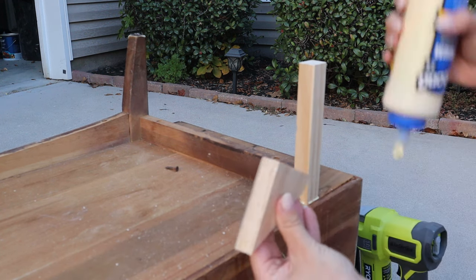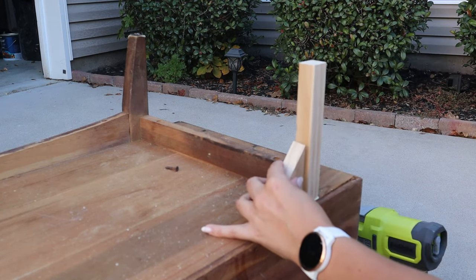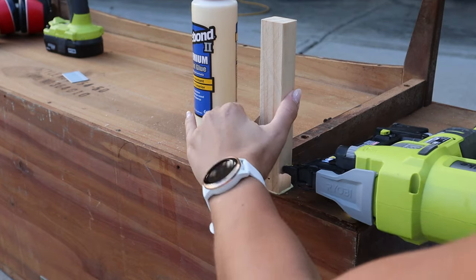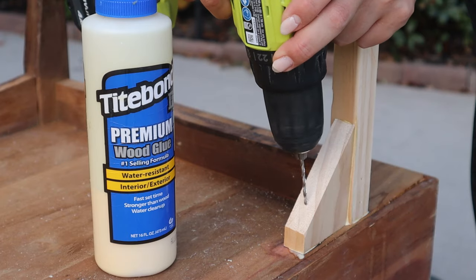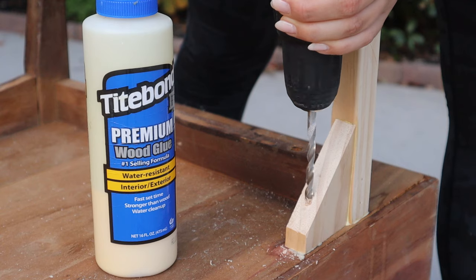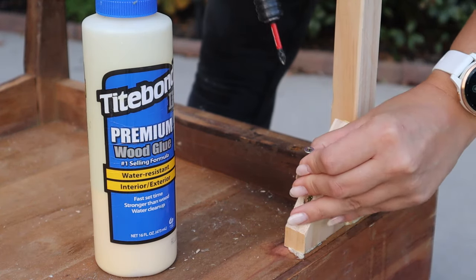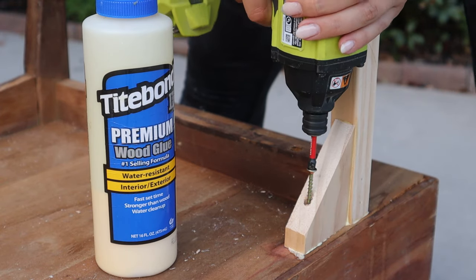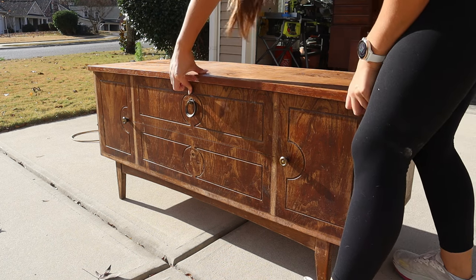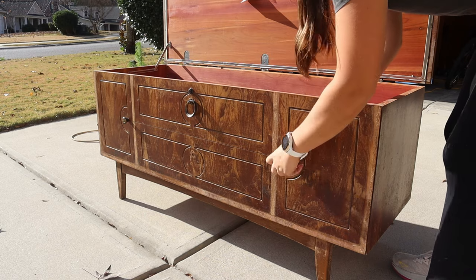Now I'm gluing on this little support triangle, which is going to give this leg a little bit more to hang on to rather than just being there alone. I wanted it to match the other side. Once I had that glued on, I'm going in with a drill bit to make a nice hole for my screw to set in, then going in with a bigger drill bit so that my screw head has something to sink into instead of sticking out. Now we have four very secure legs and we can work on the rest of this piece.